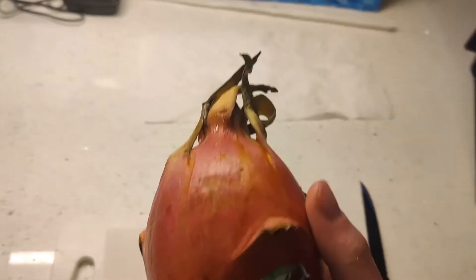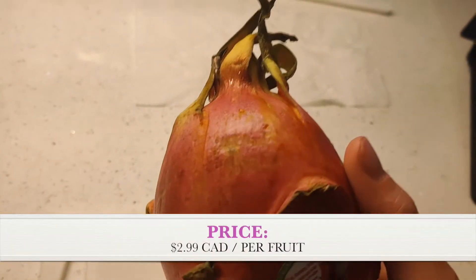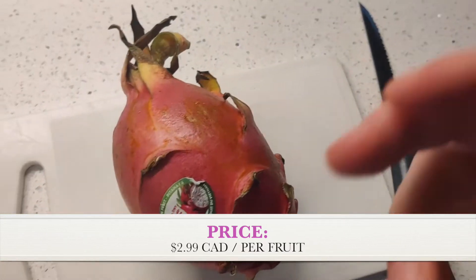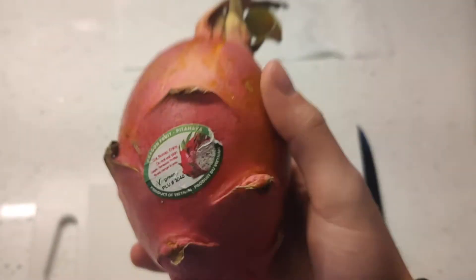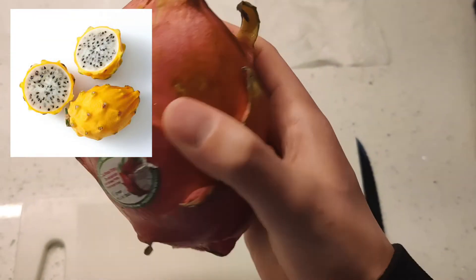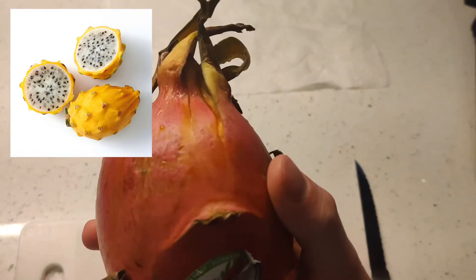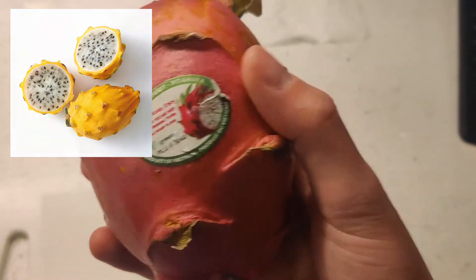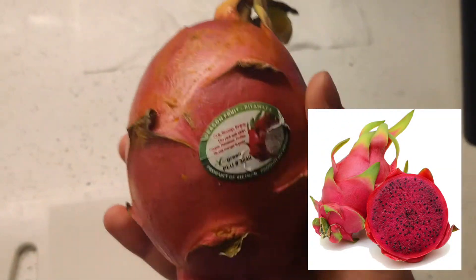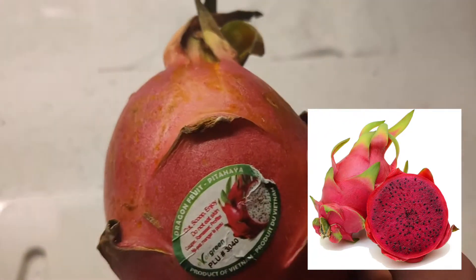Price here in Canada is $2.99 per each, so that's quite expensive. There are also two other common varieties. The yellow dragon fruit is yellow on the outside, with white pulp inside like this one. And there's also the red dragon fruit, which is red on the outside and has a red or sometimes purple inside — very cool.